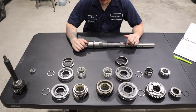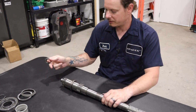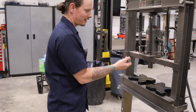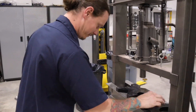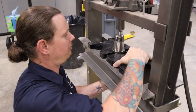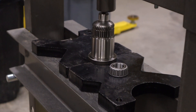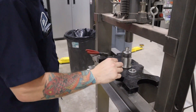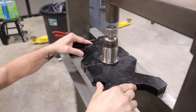So a bunch of new parts — let's get this thing put together. First thing we're going to do is press this taper bearing onto the end of the main shaft. We'll take it over to the press. In order to press this on, I'm going to lift the shaft up and use my little blocks here and press against this ring. Get this guy centered on there and center everything up.